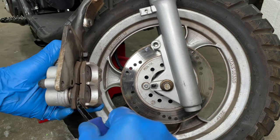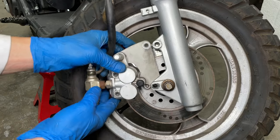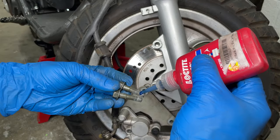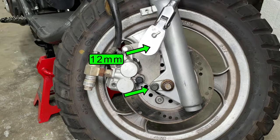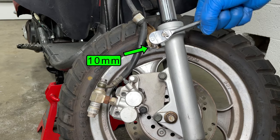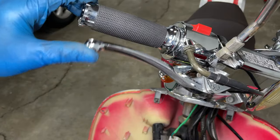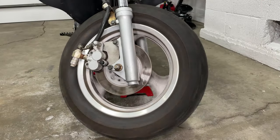Gently pry the brake pads apart to push the pistons back into the caliper a little bit, then slide the caliper over the rotor. Add Loctite to the two long brake bolts then tighten them down — don't go crazy tight because they're soft metal and will break. Pull the brake lever a few times until it feels firm and the front brake works again.